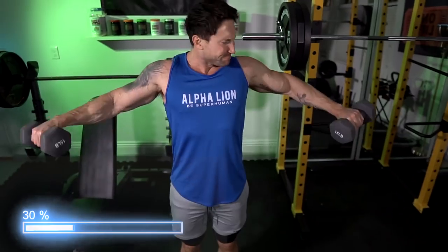Comment down below where you are from and I'm going to select one person who comments in the first 24 hours this video goes live to win the Superhuman Ripped 12-week program — an amazing program and the exact same protocol I'm currently following.